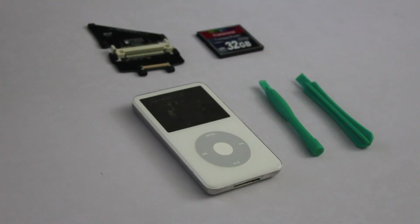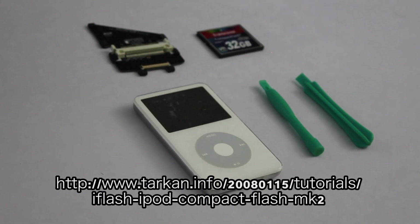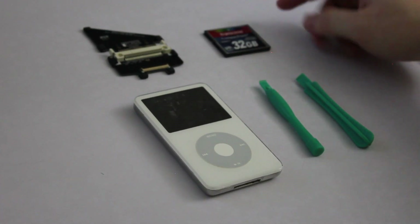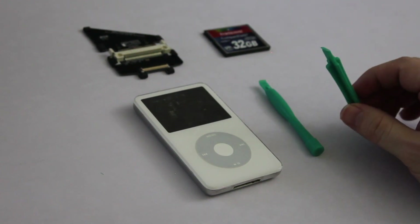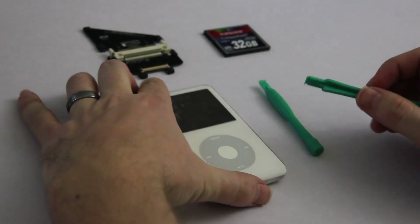So without any further ado, let's get started. The parts you'll need to make this project work are a broken iPod with a bad hard drive, a compact flash camera adapter which you can find here, a compact flash camera card — this is a 32GB but it can generally be any size — and these nifty little iPod prying bars meant for the iPod Classic.